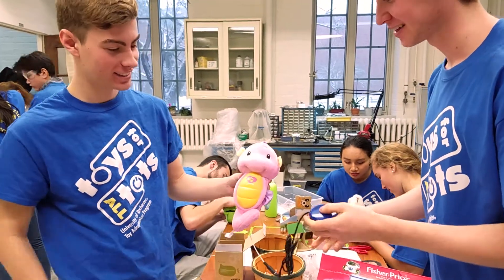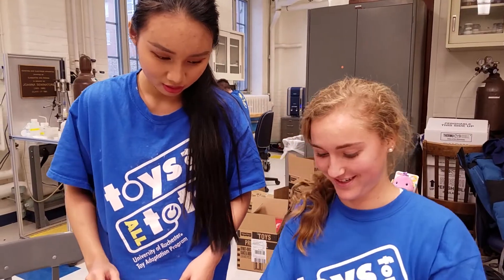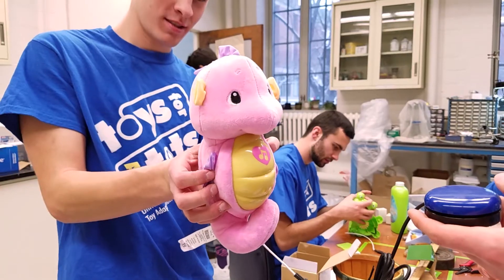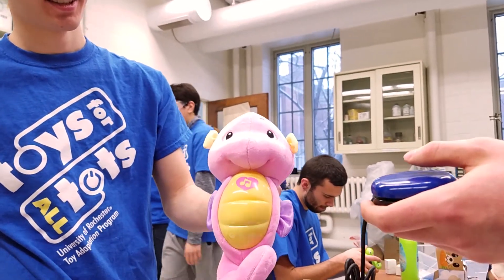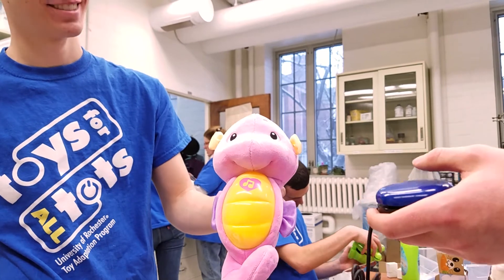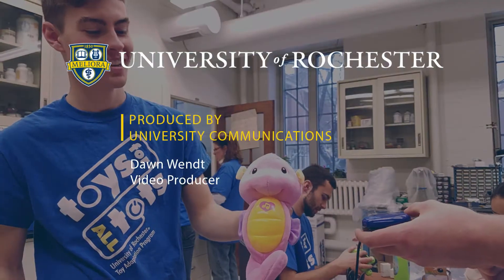Okay, ready? Is it on? Yeah — this is the moment of truth. He is on. Ready?